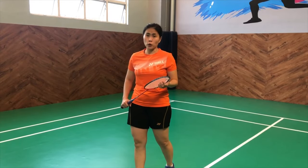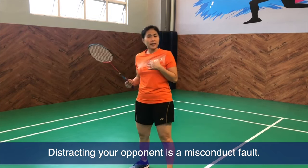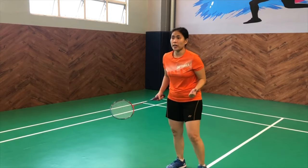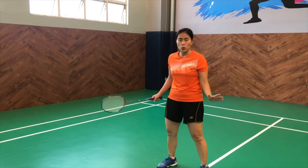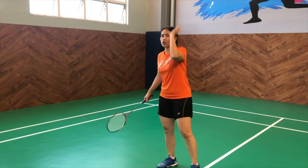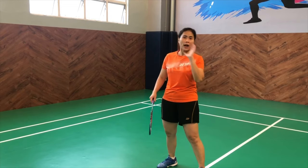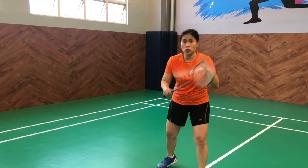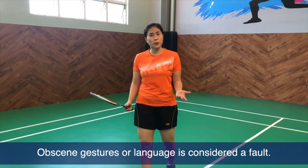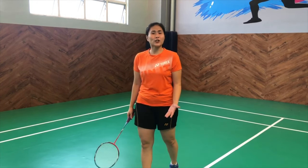Some misconduct faults would be distracting your opponent. For example, whether playing singles or doubles, you cannot trash talk or distract your opponent before they hit — like shouting "Pah!" or distracting them in any way. You cannot shout things or say things that are inappropriate for the game. When the rally is ongoing, the best thing to do is just focus on your gameplay. Doing inappropriate gestures such as flipping the bird or purposely shouting profanities towards your opponent is considered a fault.